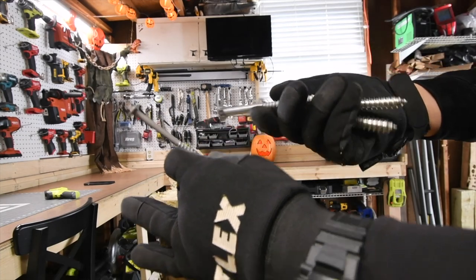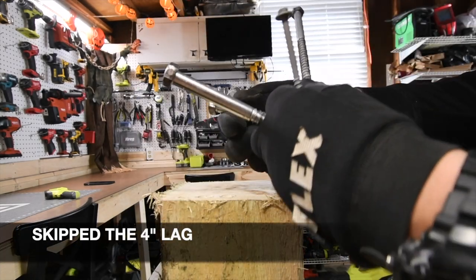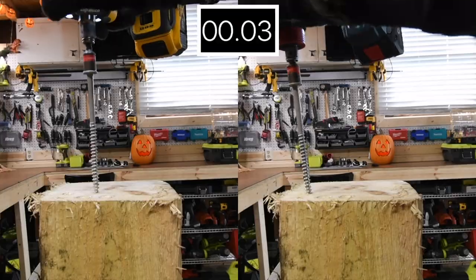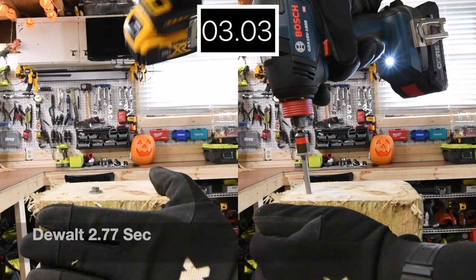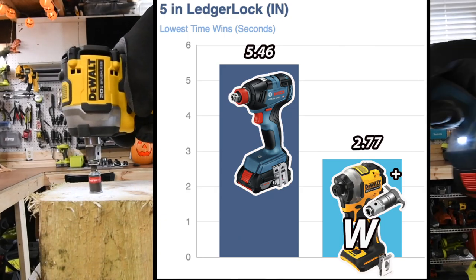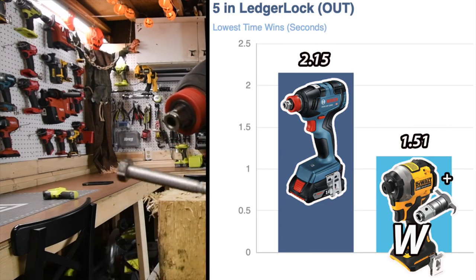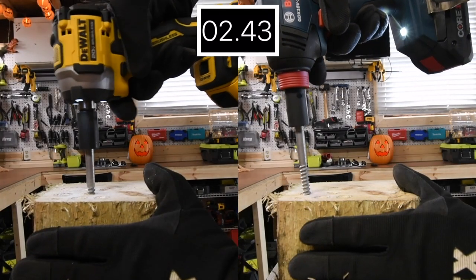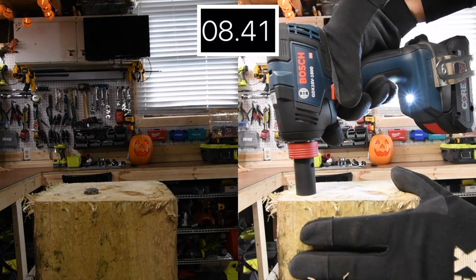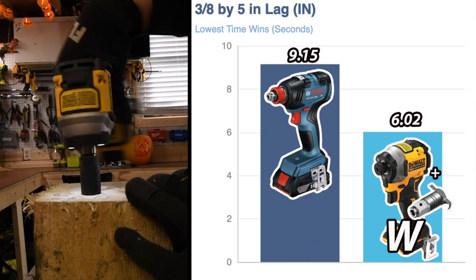First we're going to do a 5-inch ledger lock, then a 3/8 by 5-inch lag, then a 4-inch by 1.5-inch lag, a 6-inch by 1.5-inch lag, and then an 8-inch by 1.5-inch lag. Let's see how well these do. Not too shabby. Next let's do the 3/8-inch lag. These are powerful tools, you guys — they really are. Tools these days are unbelievably powerful.